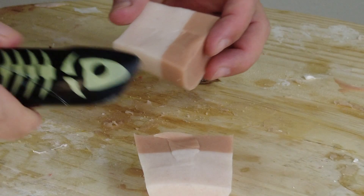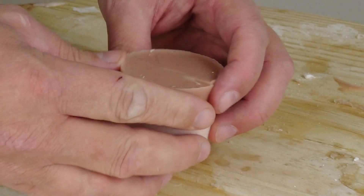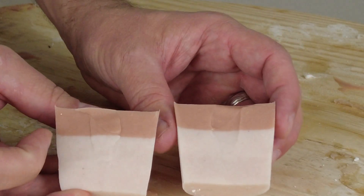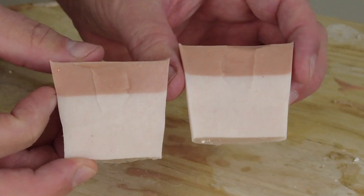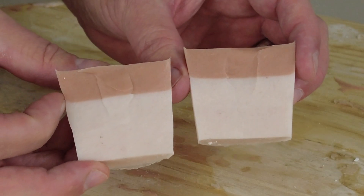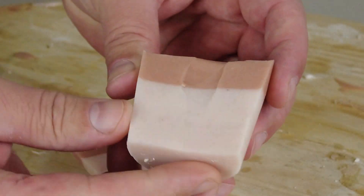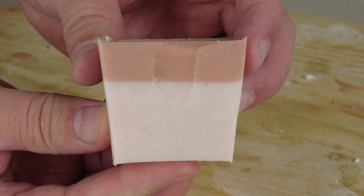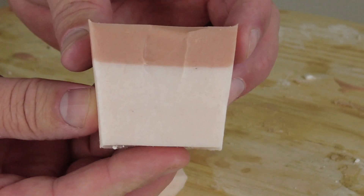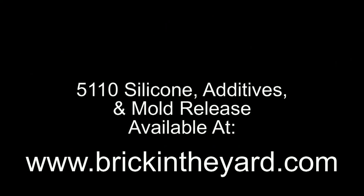Now we're going to cut that open — and you can see we have a nice bubble-free part. If we got out a microscope we might find some micro bubbles, but this shows you how straightforward simple pours will not require vacuum degassing. If you are using this as a mold material and you're going to be pressure casting, then vacuum degassing is imperative. But this shows what you can get away with if you don't have the capability to vacuum degas the material.